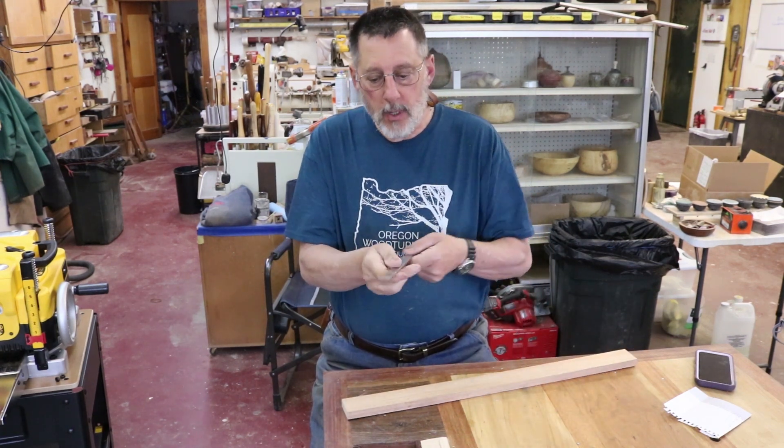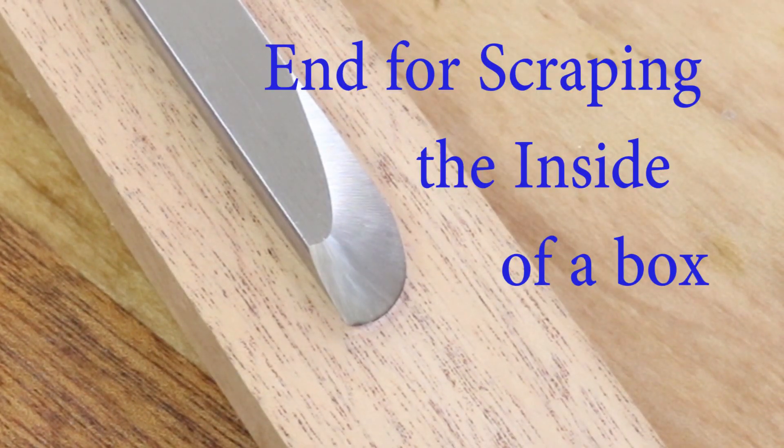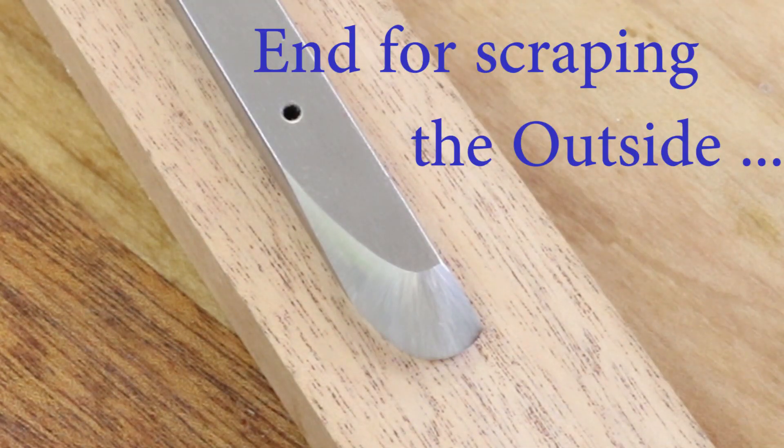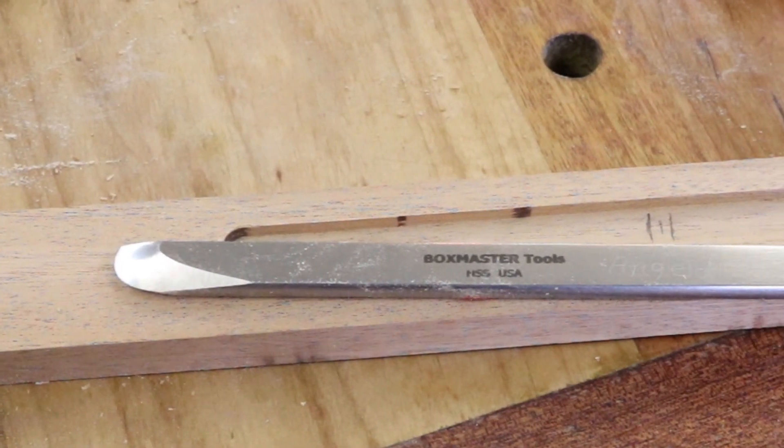The handle is interchangeable — I can take it out and put it back in because it's double-ended. One end of this tool is for the inside of a box, and the other end pointing in the other direction is for the outside of a box or a bowl.